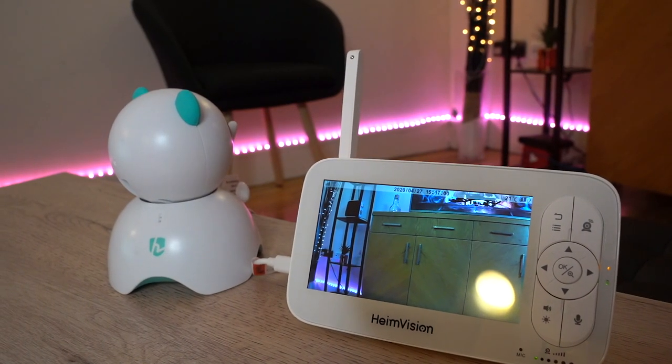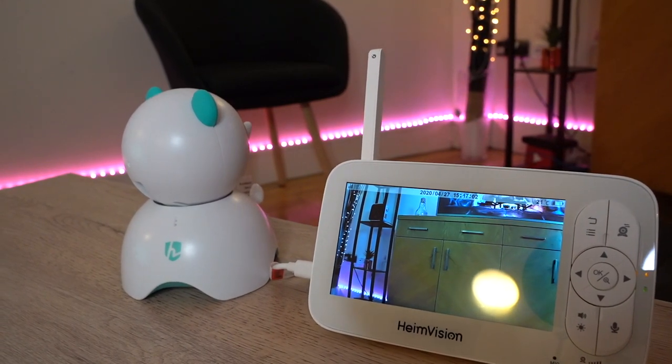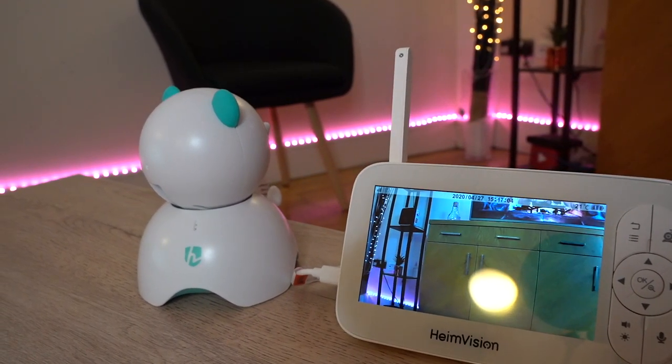Hey, what's up guys, welcome to Trending Reviews. Today I've received this product from a company called HeimVision - it's a video baby monitoring system called the HM136. If you've come across this and you're thinking about buying it, this is the review for you. I'm going to give you an unboxing, a setup review, and an overall video review on how this performs. It comes with a 5-inch monitor alongside the little CCTV monitoring gadget, so let's go ahead and set this up.